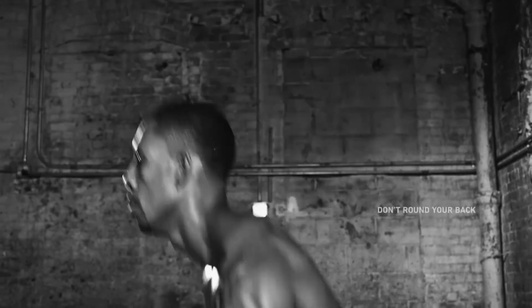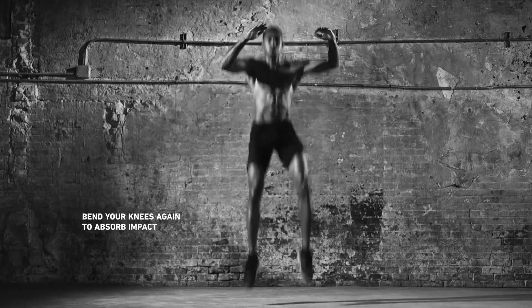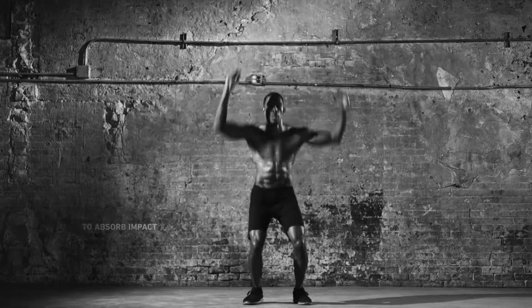Land as soft as possible on your toes. Then reset and do it again. Do a set for 30 seconds. Rest and repeat. Feel your heart pound.